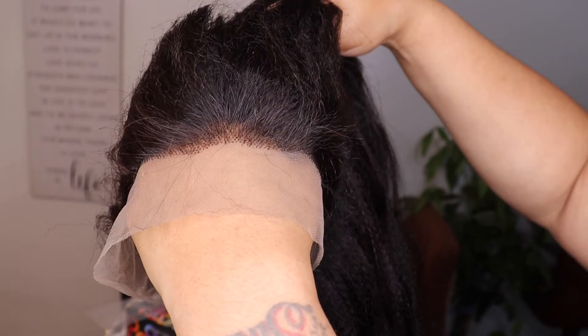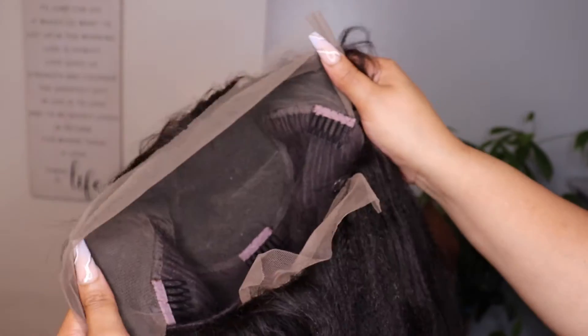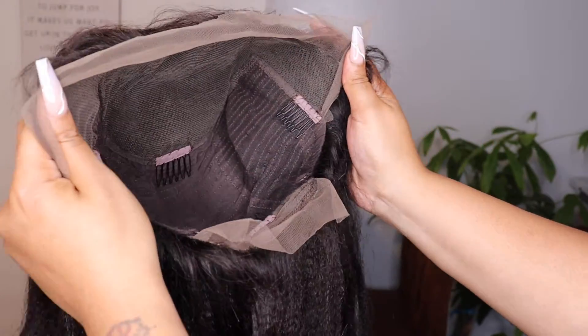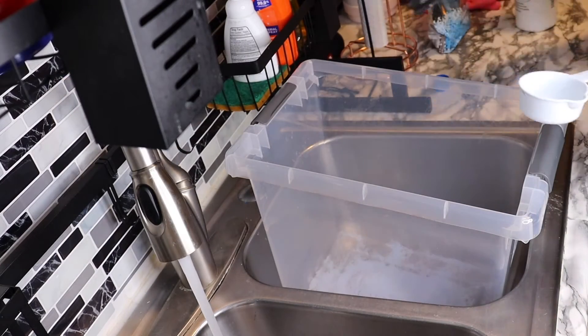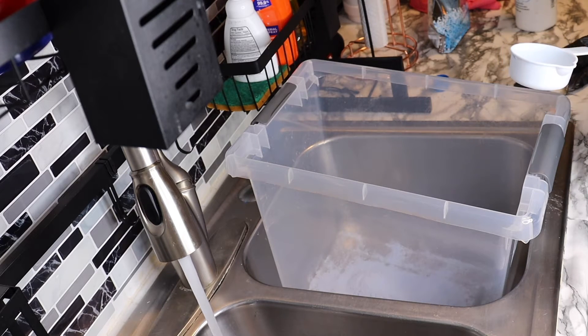They tried to crimp it to a texture more like African-American hair and then brush it out. The inside cap construction is 13 by 6 ear to ear lace with some lace in the back. I'm going to jump right into coloring the hair because I was really trying to get a honey blonde color out of this unit.